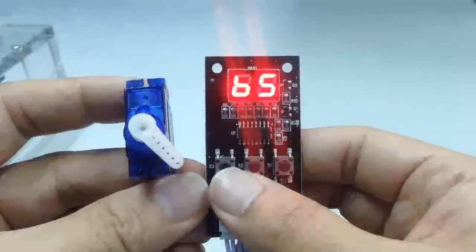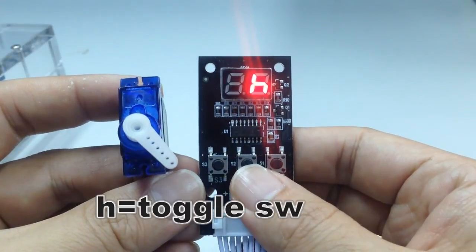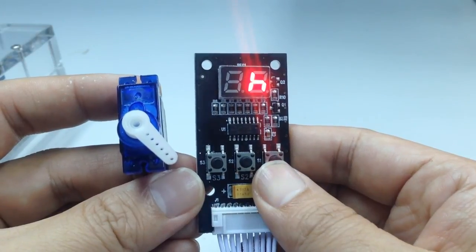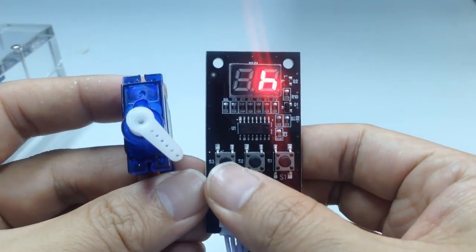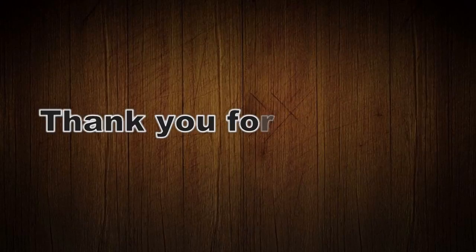Again, use S3 to move from servo to servo. Switch Mode: your servo control can be programmed, or CC operation can be added with additional hardware. Remember to save your settings.